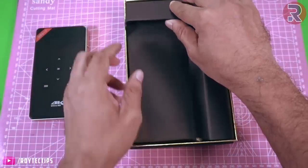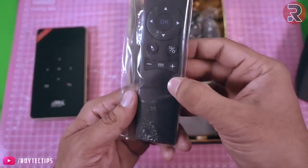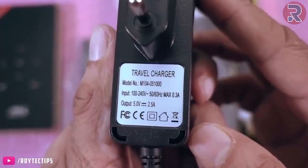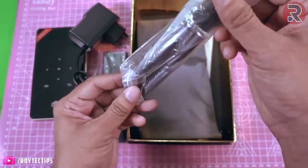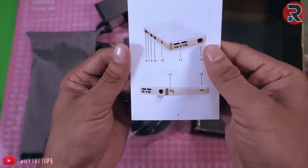Now let's find out what we have inside this box. You get a remote, a power supply — it's a 5V 2.5A, 12.5W adapter. You also get a nice tripod and a user manual.